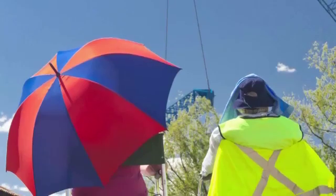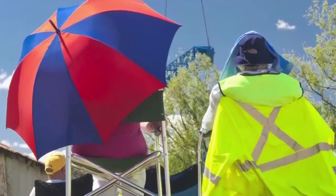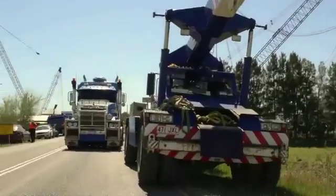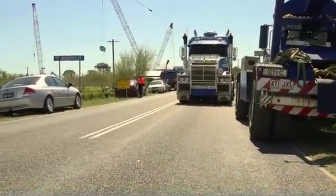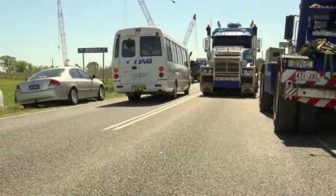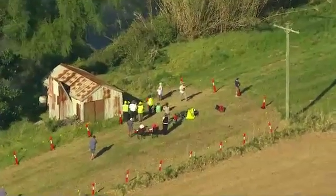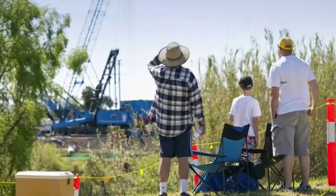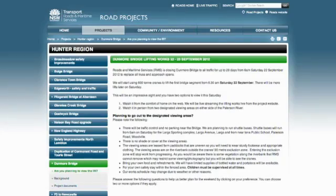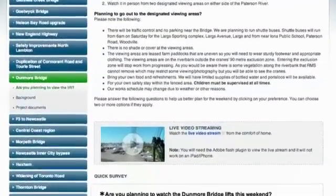RMS have been overwhelmed with the response from the community in the Woodville area — inundated with requests to come and view the lifts. They've been as excited about this project as we have and wanted to come out and witness those lifts. It's been quite incredible, the degree of interest. We put on special viewing areas to allow them to view what was going on first hand, and we set up internet streaming so they could watch from the comfort of their own homes. We had a couple of thousand hits during the bridge lifts, which was truly amazing.